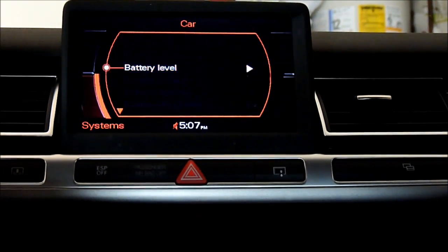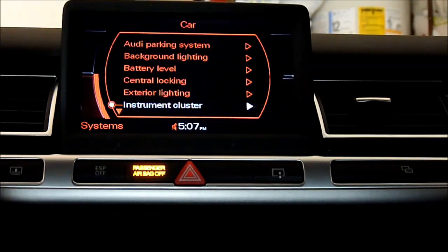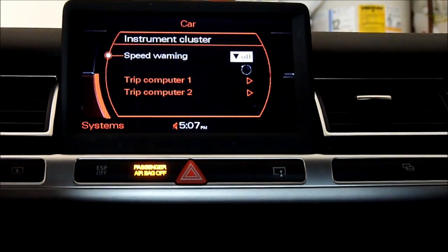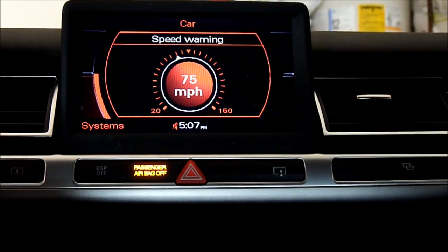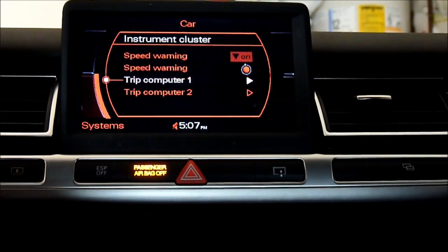Now, system — instrument cluster. I love it. Keep warning — I'm gonna set it. Okay, so computer one.